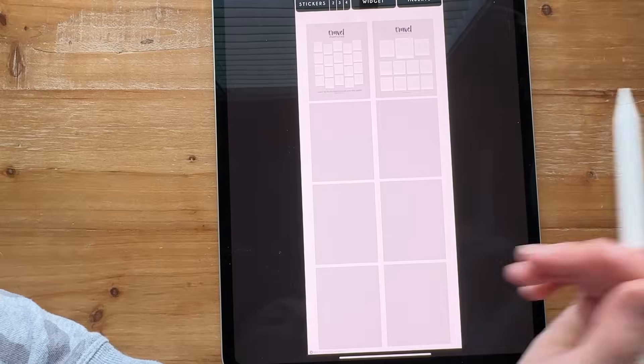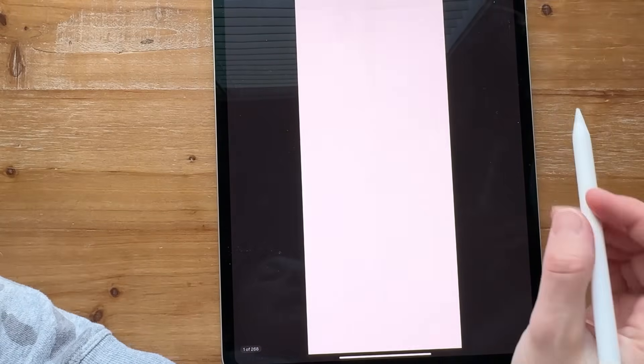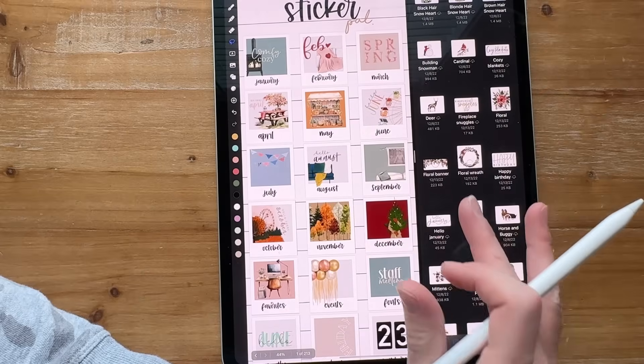If you go into travel, I've got some travel, some Christmas, and some other inserts as well. That is a look at my sticker book and how I'm organizing. Going back to Noteful, I can show you all my ideas.